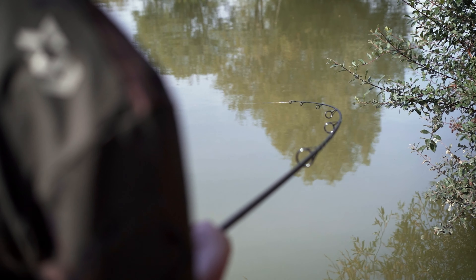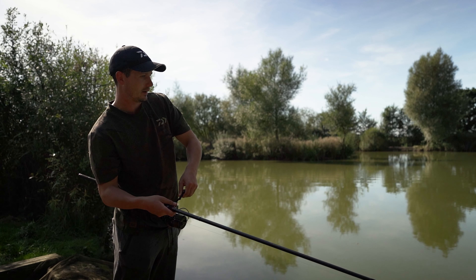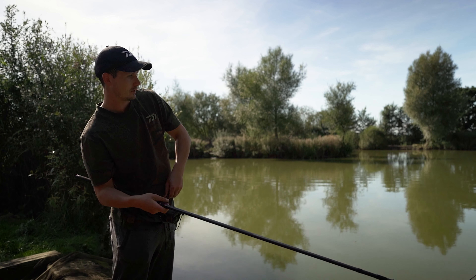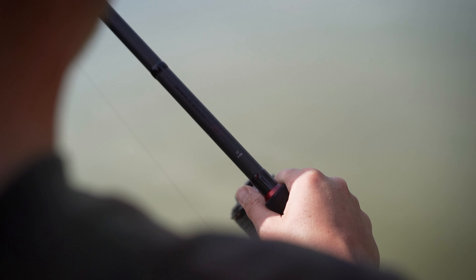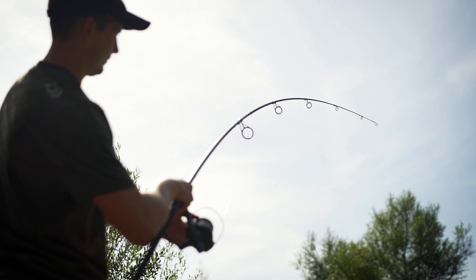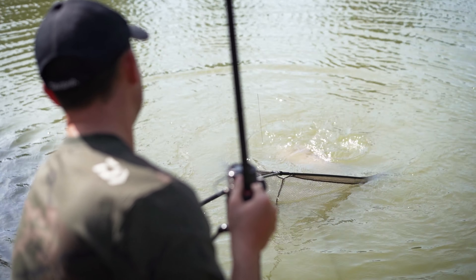We've just repositioned one of the rods really tight to the island and it's been out there probably 10 minutes and it's gone off. Luckily I am using this stronger rod and I'm really glad I am, because it was trying to get around the back of the island and this has helped me hold the fish away — hopefully we'll get it in the net.